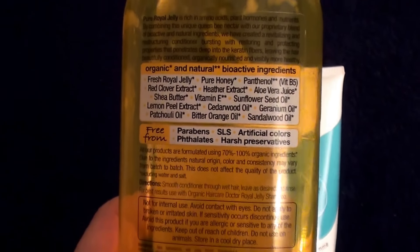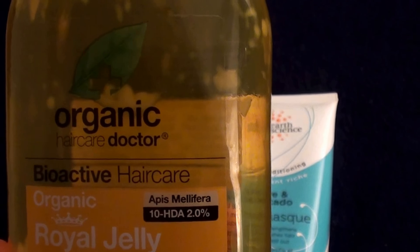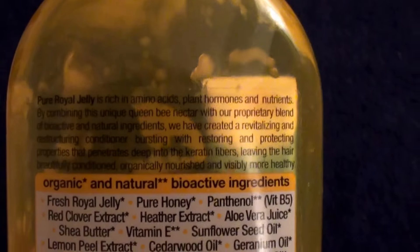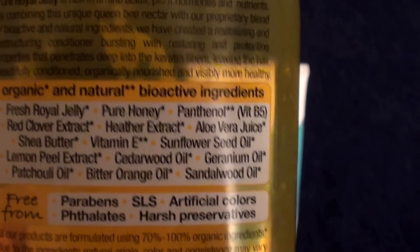I used the entire bottle — as you can see here, there's a little bit left. It did nothing for my hair. It is not moisturizing in any form or fashion. I have really thick, dry, wavy hair which I have abused. I have highlighted it, colored it, lightened it, darkened it, straightened it, done chlorine damage — I have done everything to it. I heard this is a really good product for dry hair from what I read, but it is not. Use the whole bottle. Honestly, it sucks. If you have dry, damaged, overworked hair such as mine, don't buy this product. It sucks.